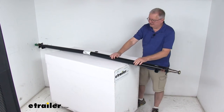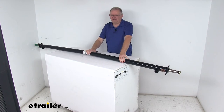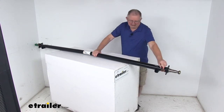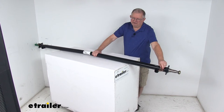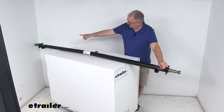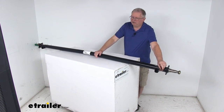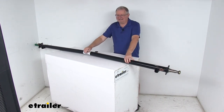You might notice the bend right here in the center of the axle — this is what will ensure the proper camber angle. When you install this axle, that bend should face up and the label should face the rear of the trailer. If the label happens to be missing, the electric brake wires that come out should also face the rear of the trailer. These brake wires run through the axle and are included if you're going to install electric brakes.